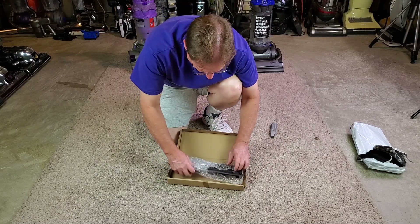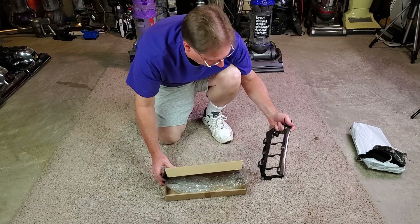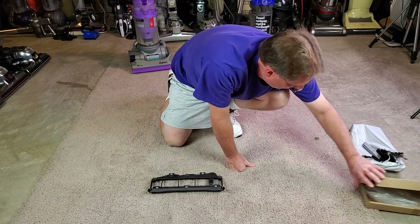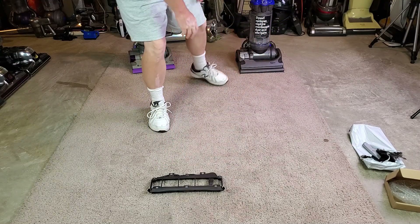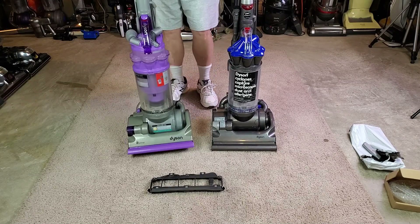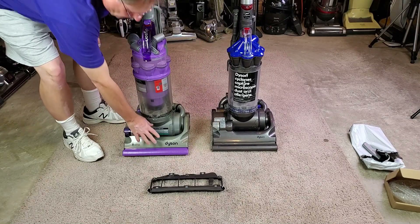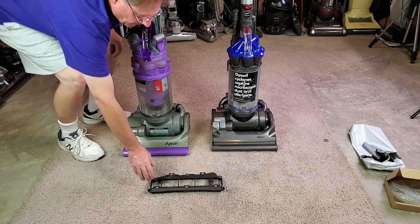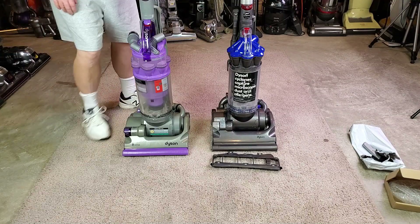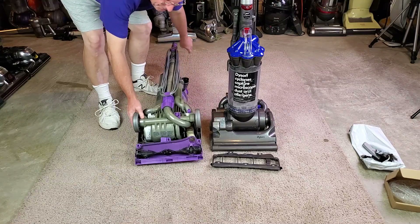Looks like not only is it the right part number, but it's the correct color. We're batting a thousand here — that's fantastic. Notice the difference in the color? This one is much lighter, kind of like a greenish gray, and this one is kind of like a dark gray. Let's get these things set up right.